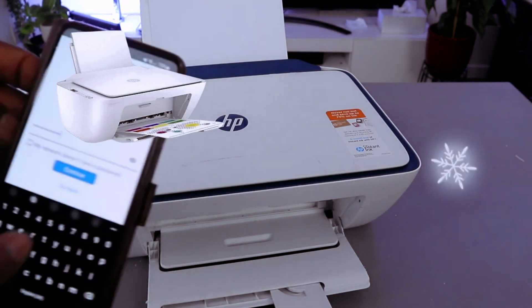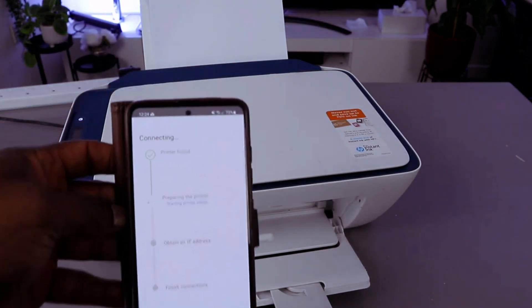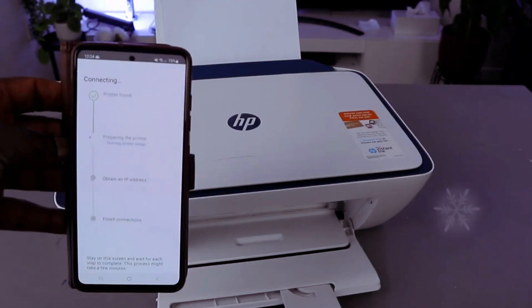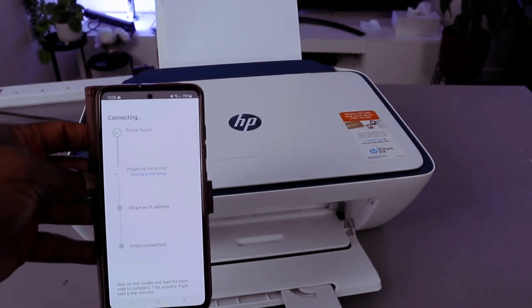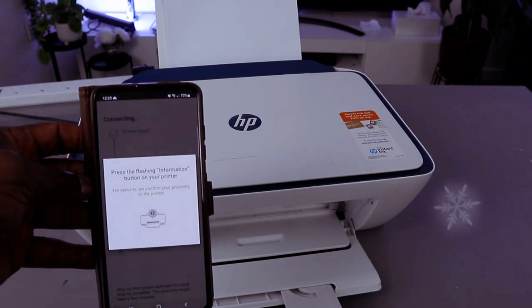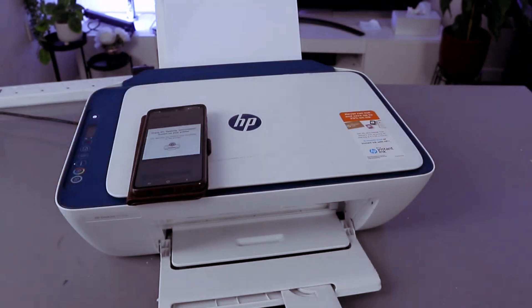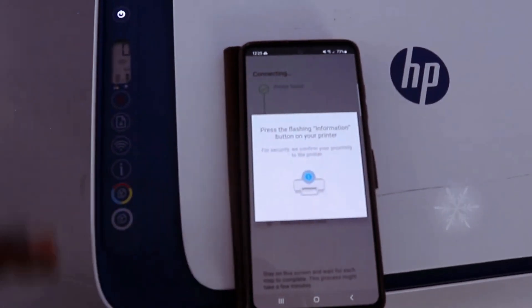If the information you put in is correct, select continue and it's going to find the printer. Printer is found. Now press the flashing information button — you need to press the flashing information button.